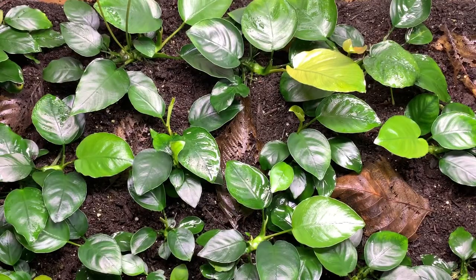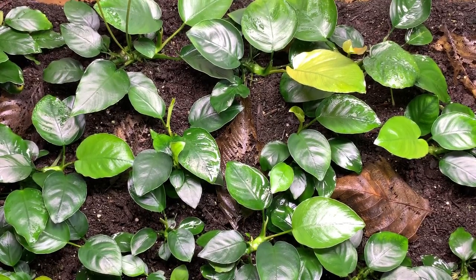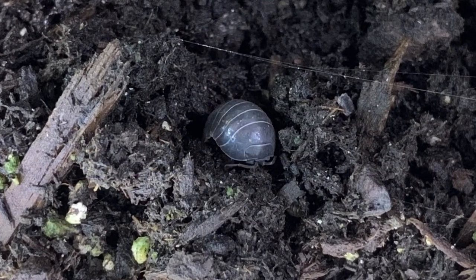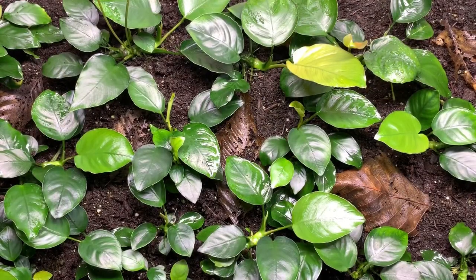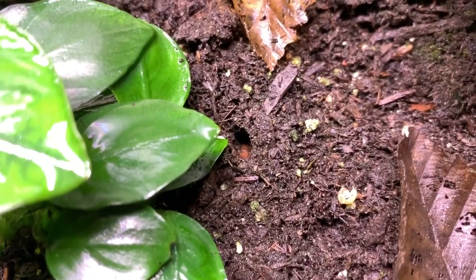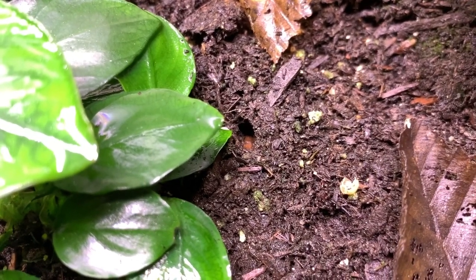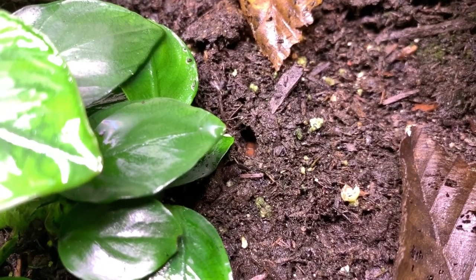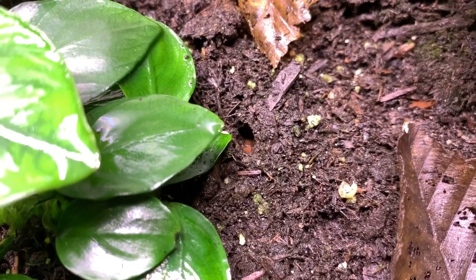If you've been following along, one of the first little creepy crawlies that I added into this setup is isopods. I added them in here several months ago and they're actually reproducing — I'll try to get some nice photos so you can see them close up. Isopods are great for any terrarium for a number of reasons. First and foremost they're detritivores, so they break down organic debris, consume it, and convert it into a more bioavailable substance that the plants can use for energy.